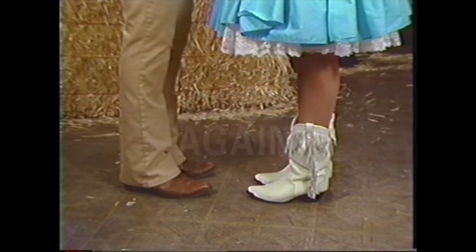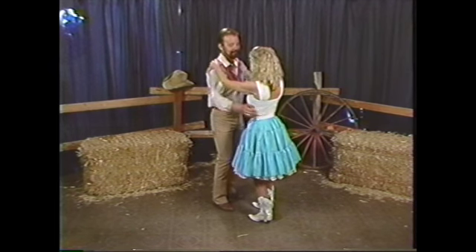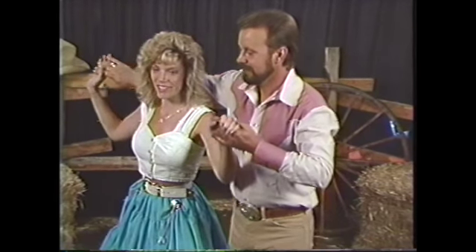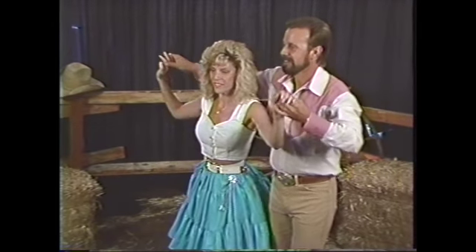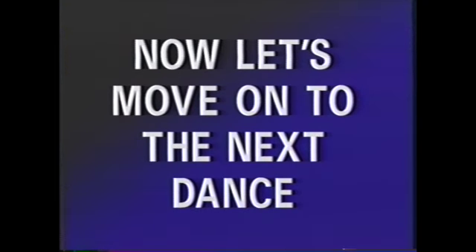Now we're going to keep doing that. Watch real close how Gary and Sammy do it. Okay, here we do it again. Yeah, that looks real good. Now here comes the fancy turns, which I like to do myself. Oh, look at that — that's a nice step. I've got to see that again. Let's do it one more time. Now watch real close — it's fun watching Sammy and Heather. Now let's move on to the next dance.